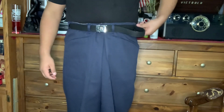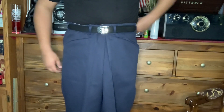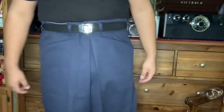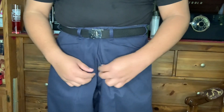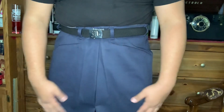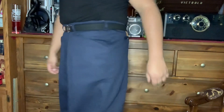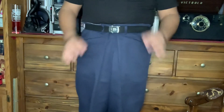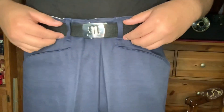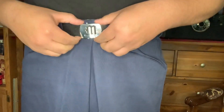Now you put the belt over the waist and there you have it — your pants are cuffed from the front. You can see from this side and the other side they're all cuffed. That's how they look from the front, from the side, from the back. Yeah, it's that easy, but you have to make sure the crease is there too so it can look good. You can adjust the belt however you want it.